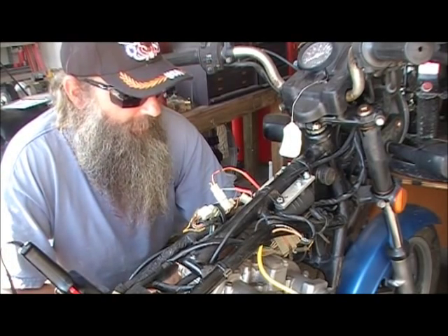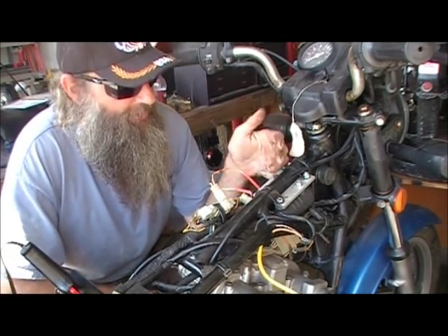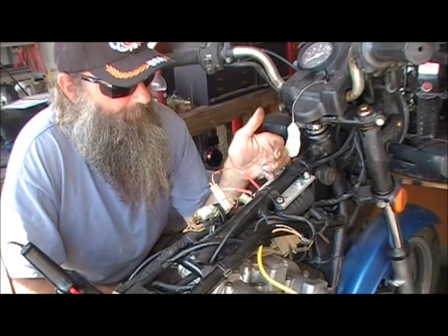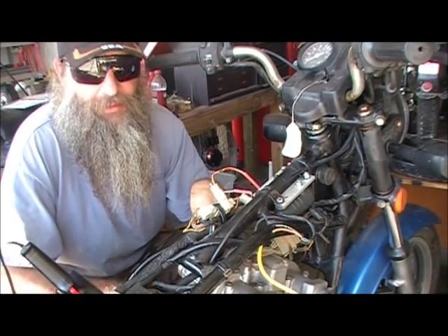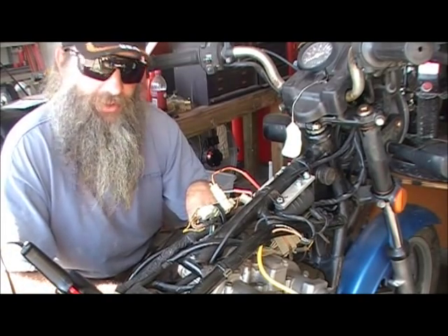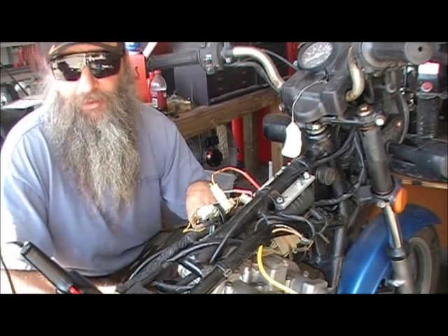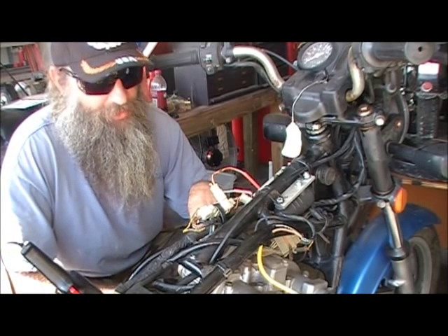Let's recap: we covered how to find the trigger wire and what it is if you're using the tech coils. We covered testing your boots and why a bad boot contact will take out a coil. We covered not trying to clean the boot because it'll just corrode again — and if you lose a coil, you can lose an ignition box.